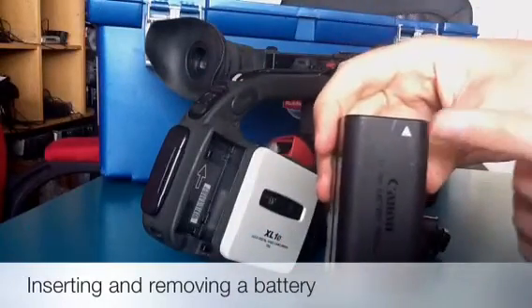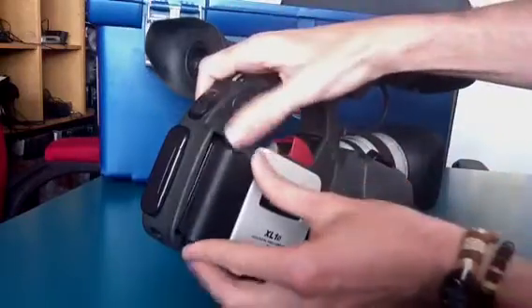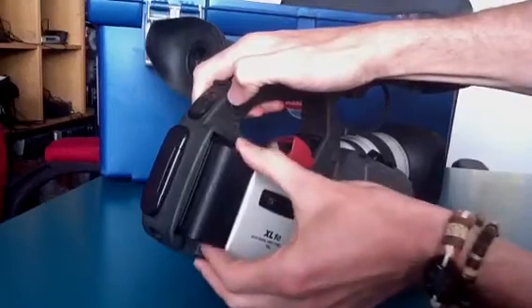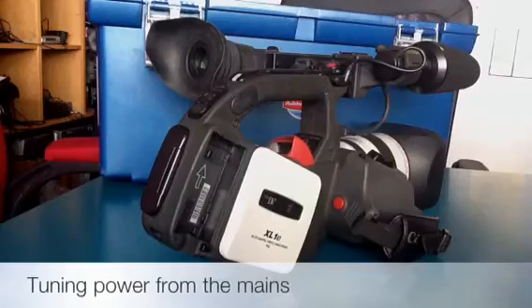You'll notice there's an arrow on the battery here, and that tells you the way it goes in. So it goes in at the bottom and it just gets pushed up like that. Exactly the same goes for the power module.